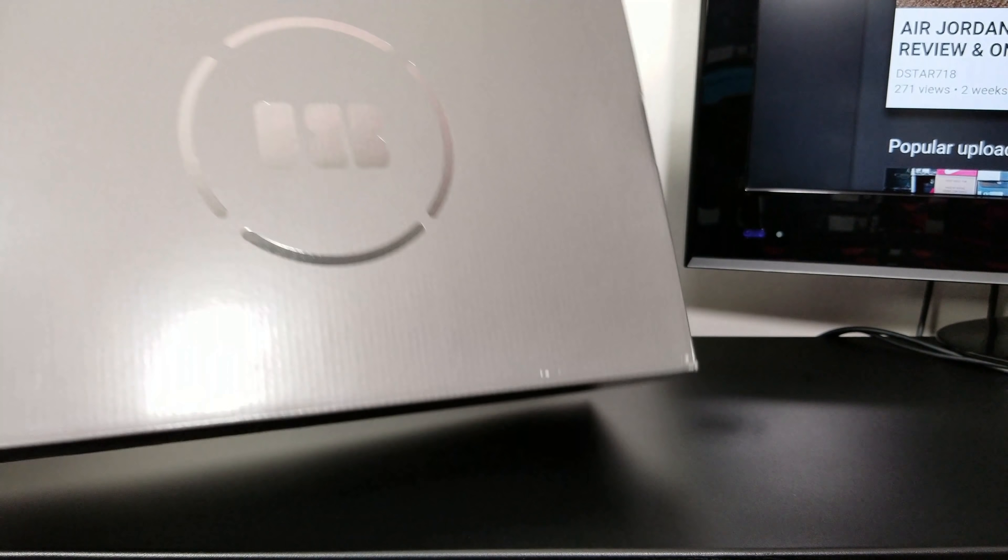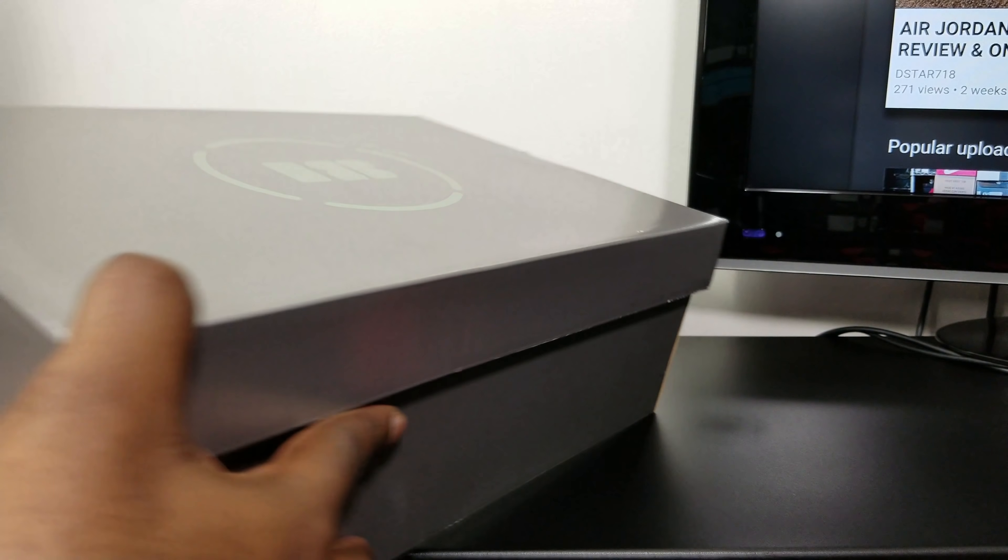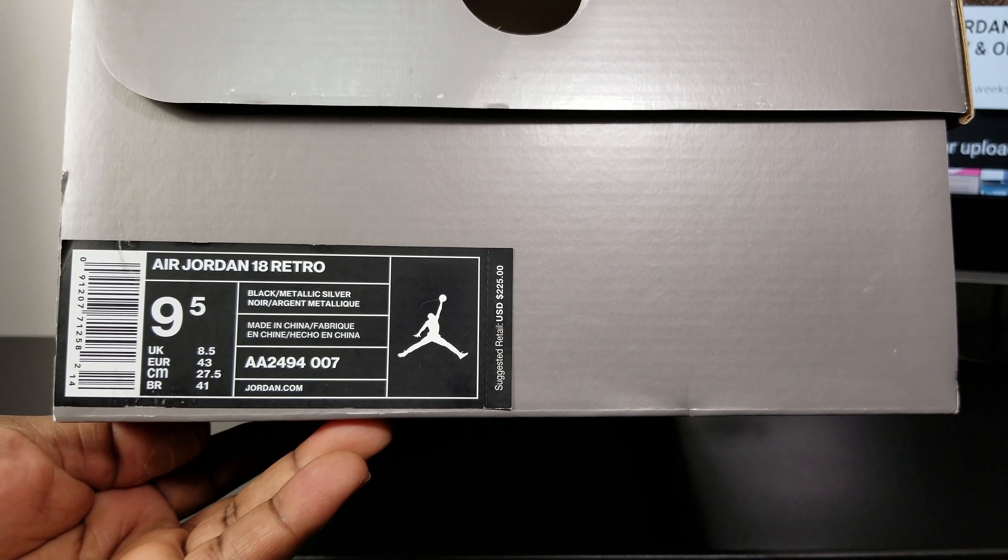What's good YouTube, it's D-Star718, and I'm back with another video. Got the Jordan 18 — we got the gray box with the 18 on the top. Got that size label.